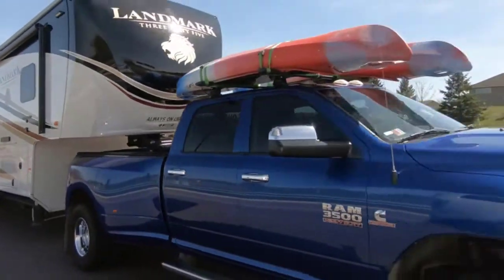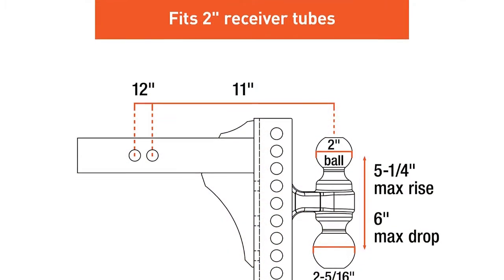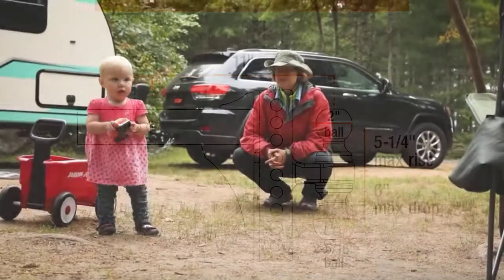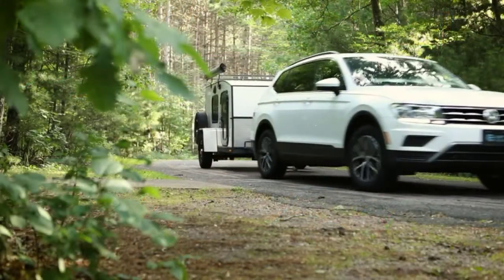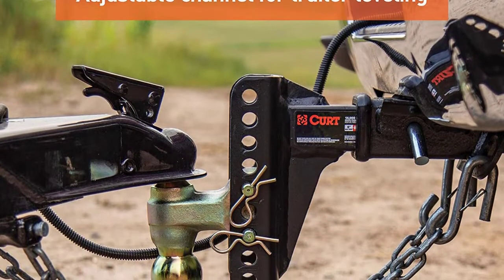The ball hitch comes with its own standard shank, which is a perfect fit for any standard hitch receiver, and it works well with Class 3, 4, and 5 hitches. This product is also weather-resistant and can easily withstand dirt, debris, rain, humidity, and even sunlight, enabled by the long-lasting black powder carbide coating and dual ball attachment, which is guarded by a zinc coating.